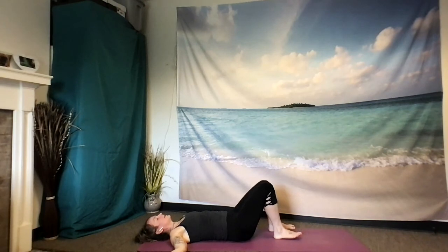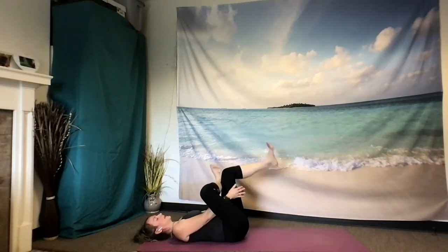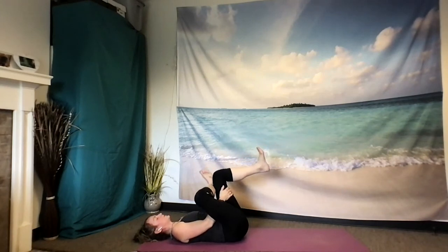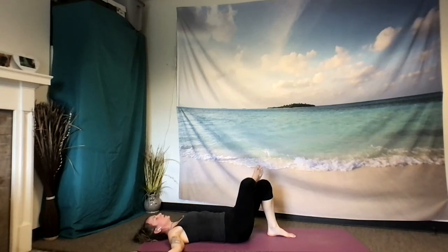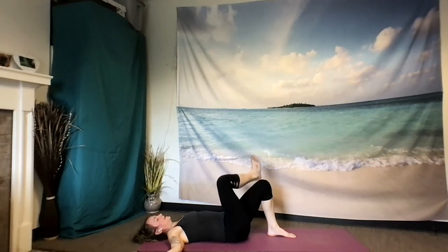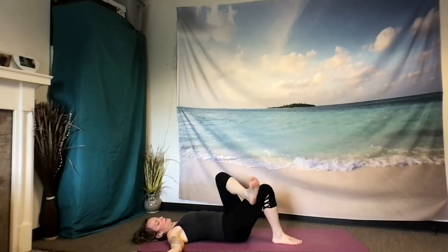Inhaling to center once again. Bringing your feet hip distance apart. Draw the right ankle over the left knee, and draw the right knee away from you — a really gentle, easy hip opener to close us out. If you want to deepen this, you're welcome to lift the left leg off the ground and interlace your fingers behind the left hamstring, still drawing that right knee away from you. As you're ready, come out of whatever variation you chose, and gently switch sides. Noticing if one side feels a little bit different than the other.